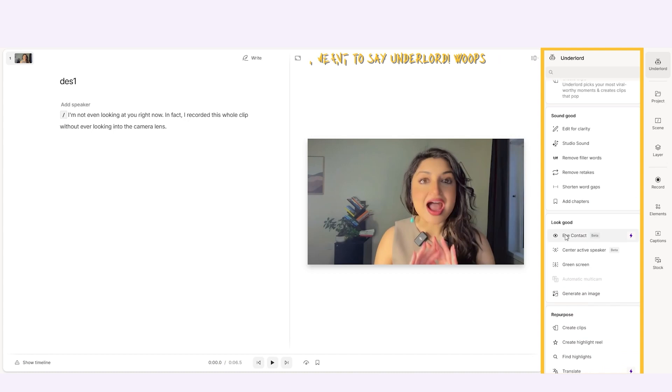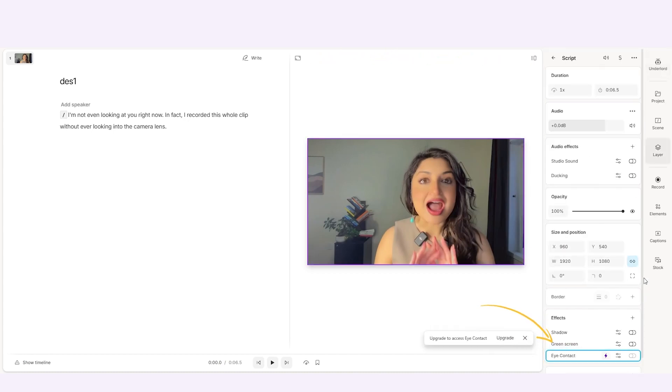It is super easy to use. It's just a small toggle that you just have to turn on, and it'll digitally adjust your eyes so that it looks like you're looking directly at the camera.